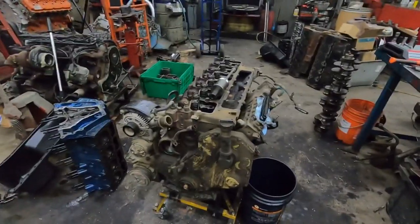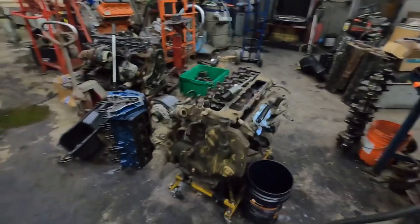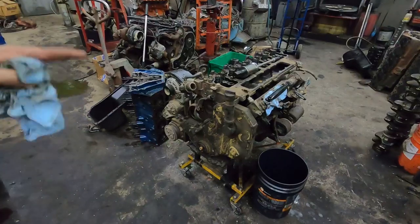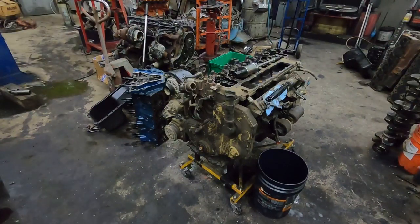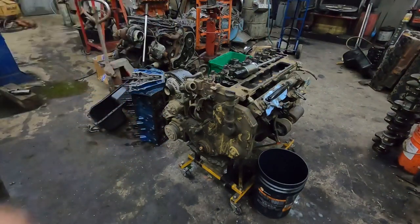Most of this stuff is pretty straightforward as far as taking the parts apart, so I didn't figure I needed to go into a major breakdown of it. I'll stop when I get to the pump and we'll talk about that. I'm going to rip off the rest of this stuff, pull those injectors out, pull the accessories off the front timing cover, and then we'll pull the head off.